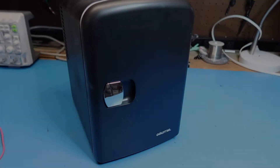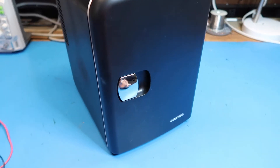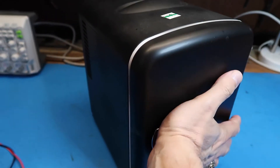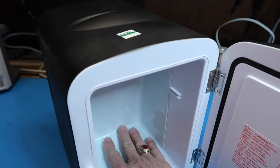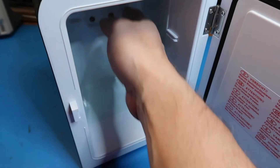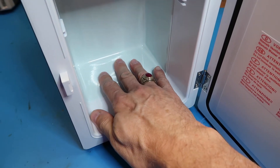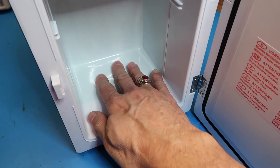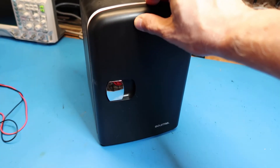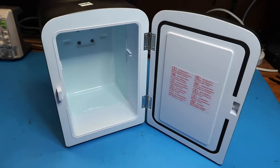After running on heat mode for an hour and a half, I see it's cycling on and off, so I assume it's reached its maximum intended temperature. It's slightly warm on the outside and pretty warm on the inside — you can keep your fingers on it but it gets uncomfortable after a while. We'll call this a success. This was a good find for $9.99; I can sure use it to keep some pop cold down here in the basement.